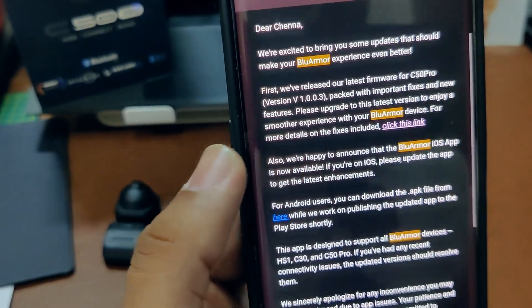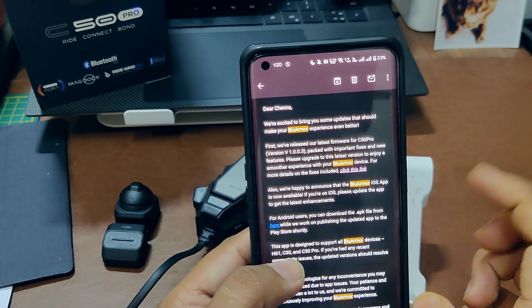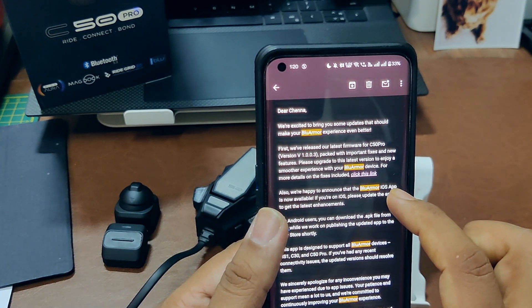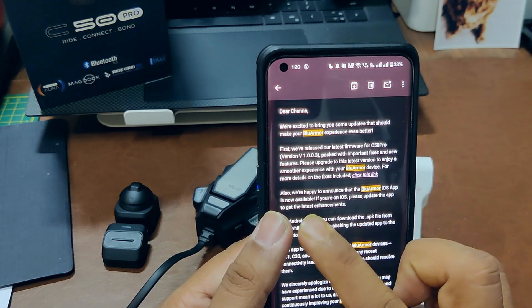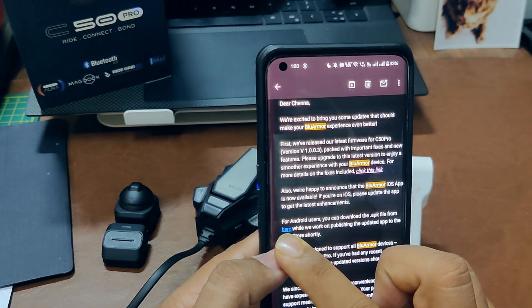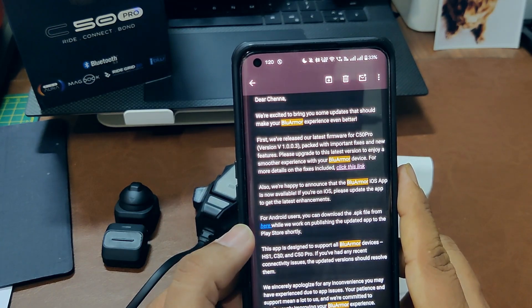It looks like Blue Armor submitted this for verification with the Google Play Store a while back, but it's still pending. There's another update already available on the iOS App Store, but for Android it is still pending. In the meantime, you can go ahead and manually download and install it — it's an APK file.